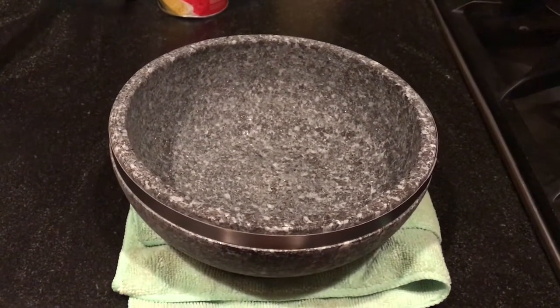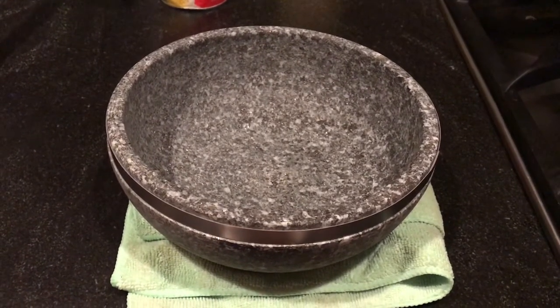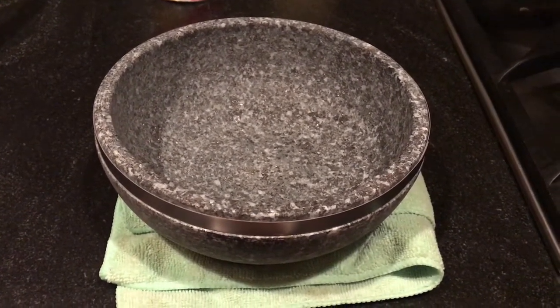Let the stone pot cool for 10 to 15 minutes. At this point, all the water should be absorbed and it should look very dry.